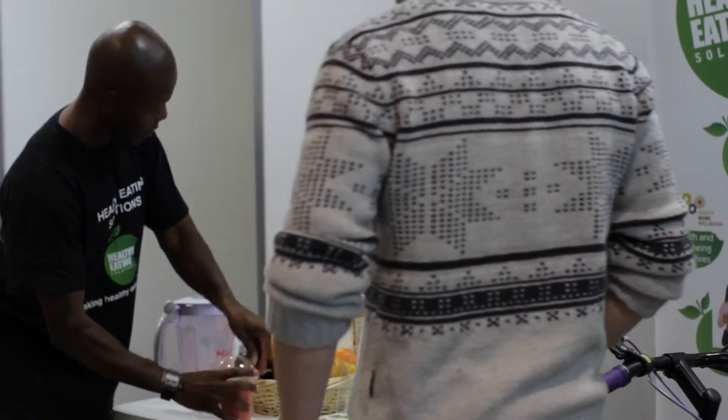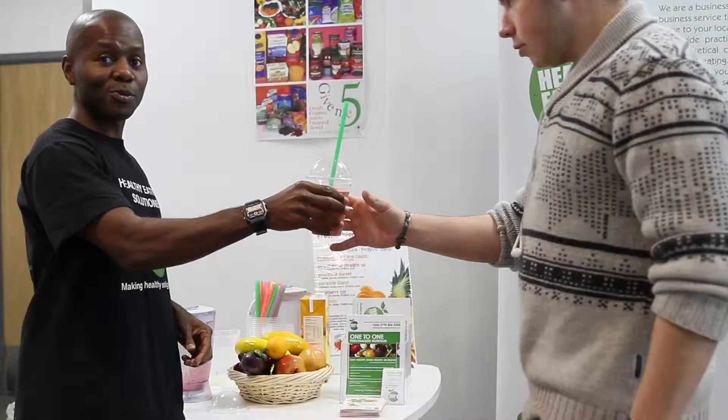There you go, it's your smoothie. Cheers!